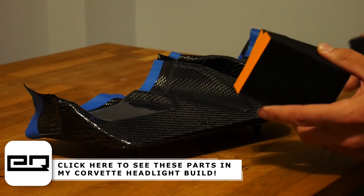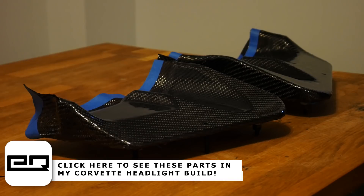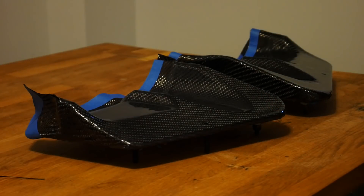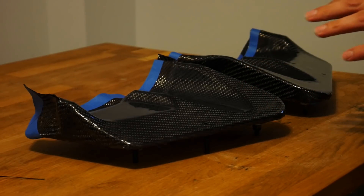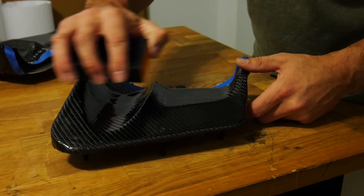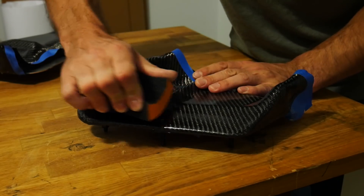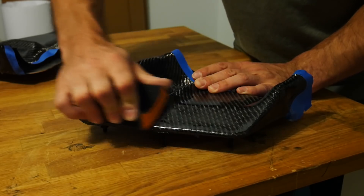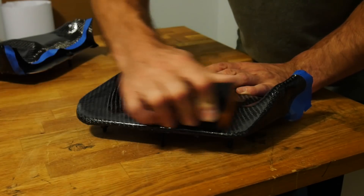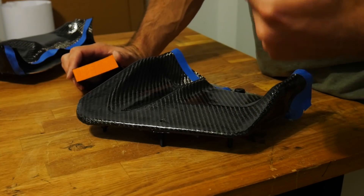Start with about 180 grit sandpaper and a sanding block — this will really cut through the top surface and cut through all the high points on your resin, leaving low points we'll fill in with another coat afterwards. Apply a nice even pressure with the sanding block; the goal is a very uniform surface. You don't want to press too hard or cut right through the resin into your carbon fiber cloth. If you notice black or dark gray dust, you've sanded through the resin into the cloth — stop immediately.